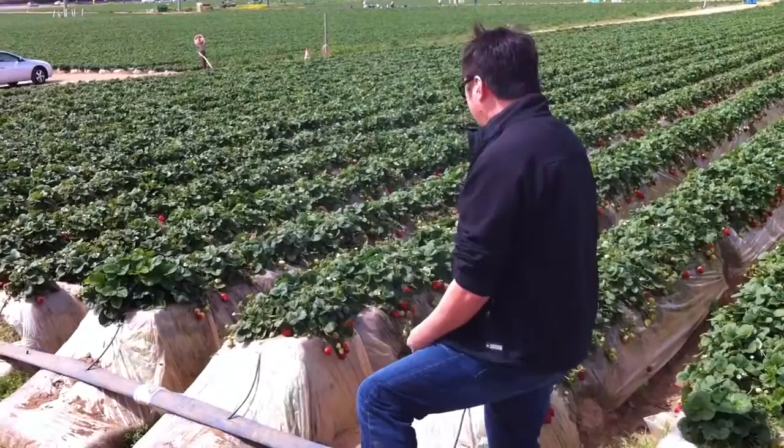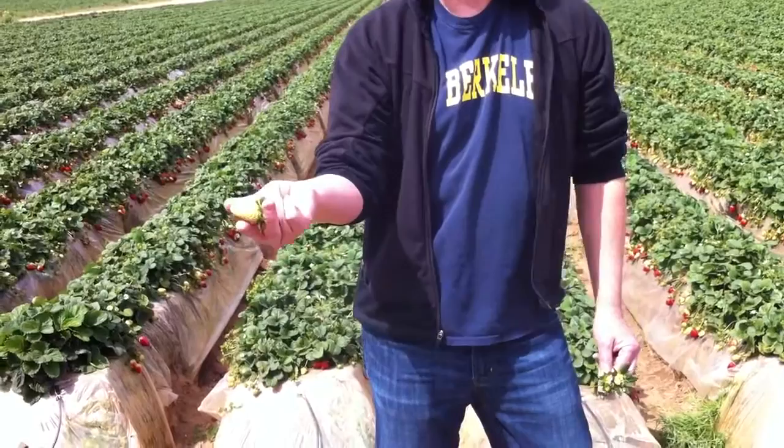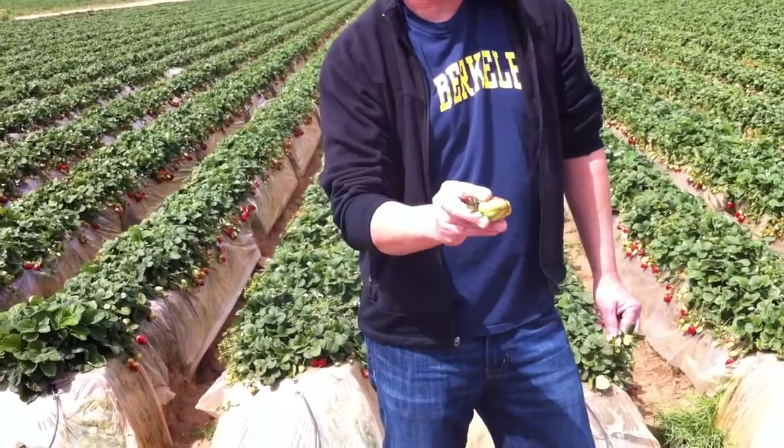That's when it's starting to change to ripe. It's mature size, but it's not like a tomato. You pick it this color — this is the color you're going to eat it.